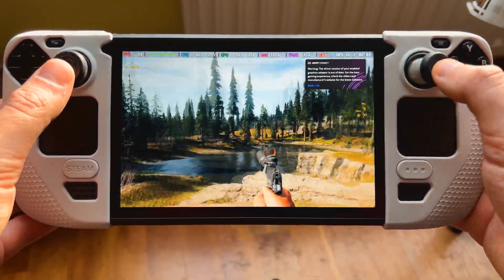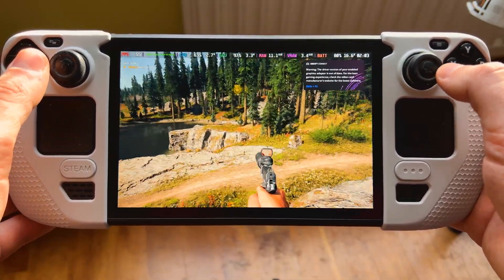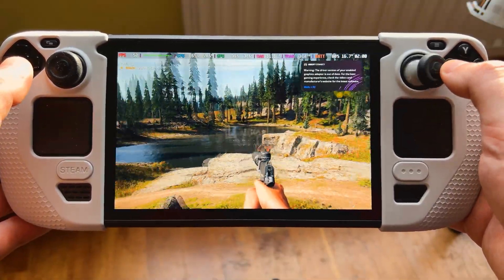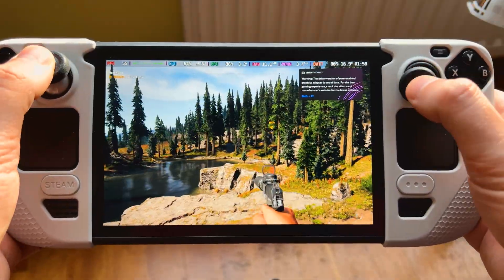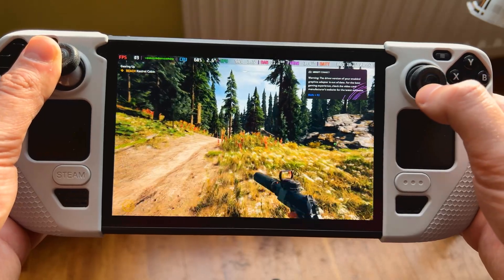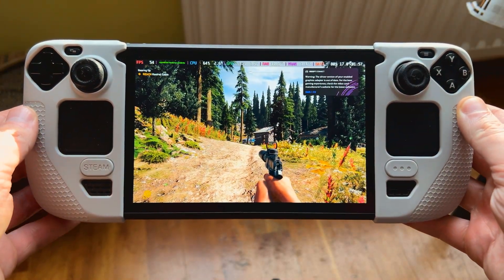Now we are back on high settings with two times frame gen. We are not always hitting 60, but comparing 58 or 56 to 60 is not much of a difference, and visually the game looks significantly better. So I can totally recommend playing this game on high settings with lossless scaling on two times. Take care as always and I'll see you in the next one.